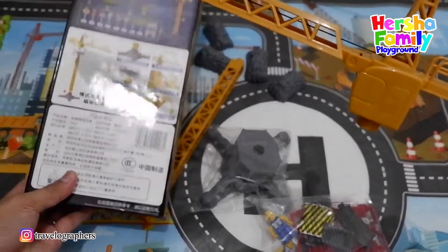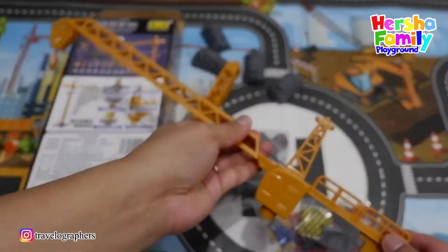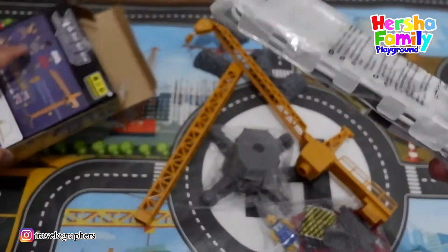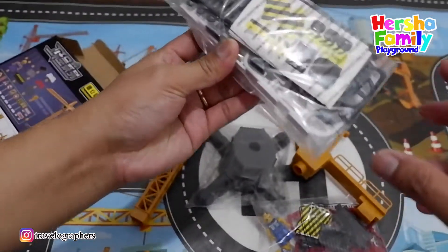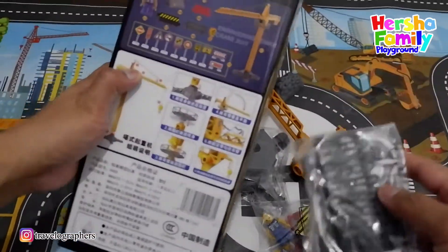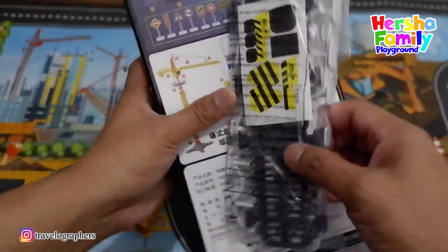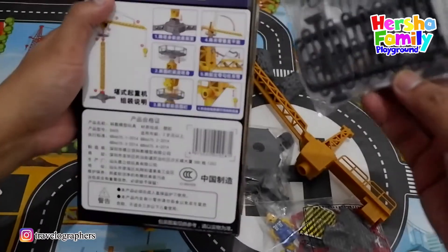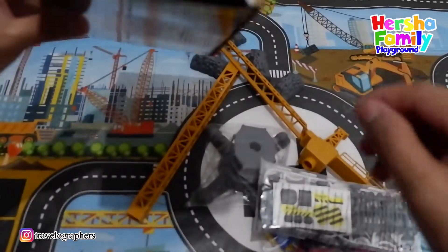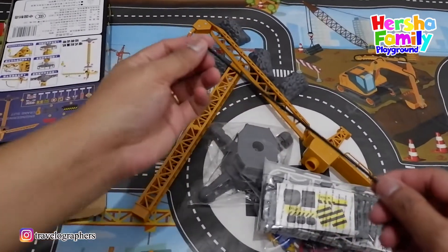Number five, number four — so we can install. Let's go inside, is there any other thing inside the box? Yeah, got it! So this is the accessories. If you can see here, there is a sign, and there is a sticker also. Wow, so we can use it! Now it's time to install and build this grand tower.